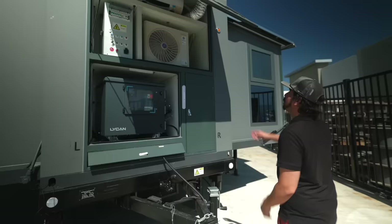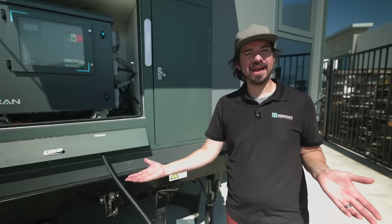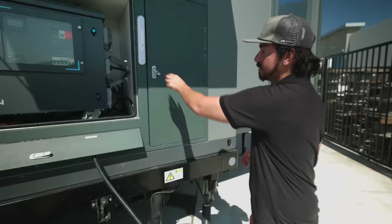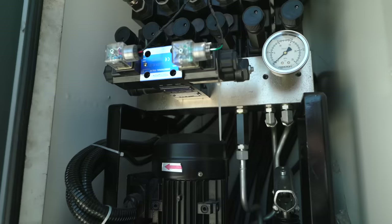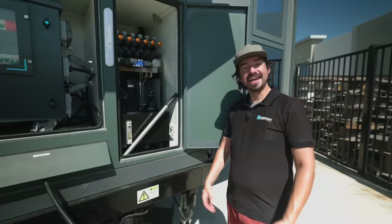Up here we're going to have the water heater all the way on top, and right underneath is going to be the mini split blower. The control center does allow you to automatically open up the unit and level everything, but sometimes you need to do a little fine tuning — that's where the hydraulics control comes in. Here you can see all of the controls for all the different pistons to control the legs and make sure you are completely leveled wherever you park.